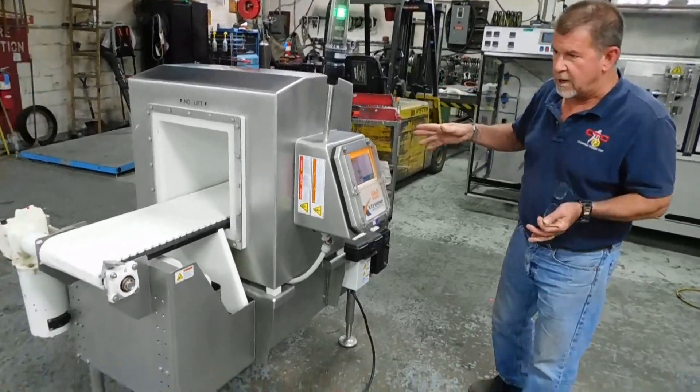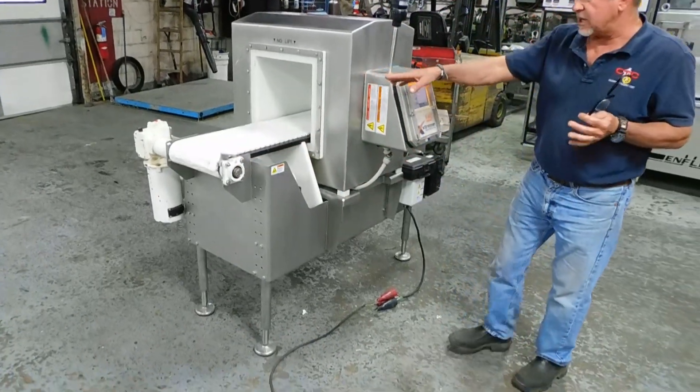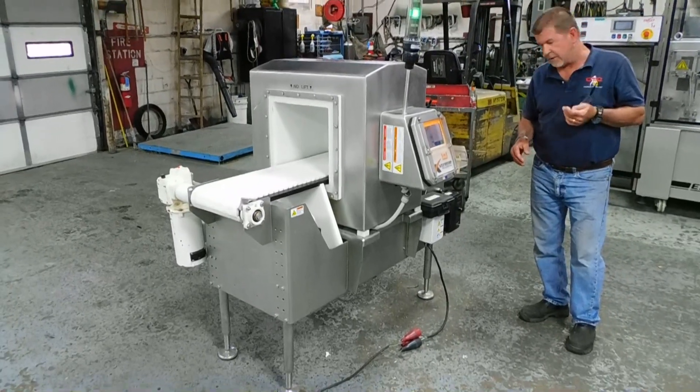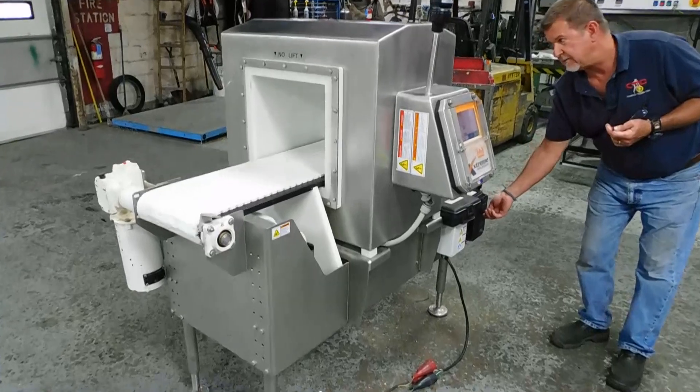The unit, as you can see, is all stainless. It's a wash-down design. It has coated bearings on each end. It has a wash-down duty motor by Leeson, which is a DC motor. It's operated by the speed control here. You can see you can just change your speed very easily right there.